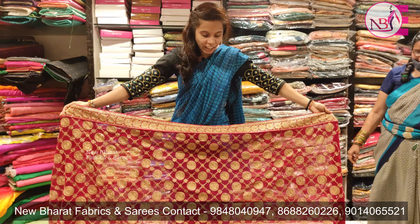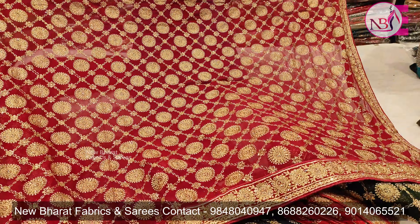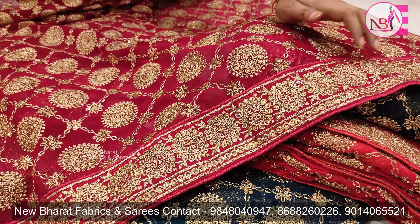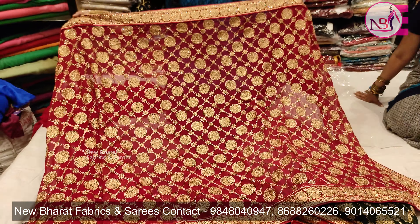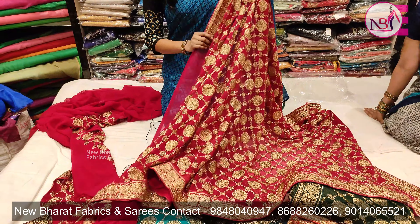Today we have a collection of sarees. We have heavy zari work, a border, golden zari and stonework. We have a lot of dinner sarees and bridal sarees.